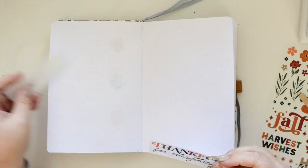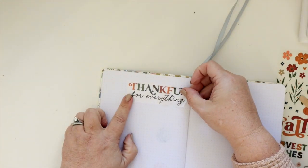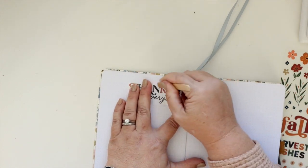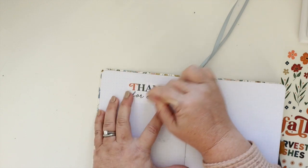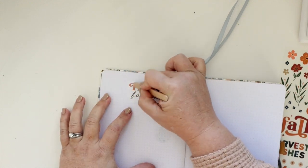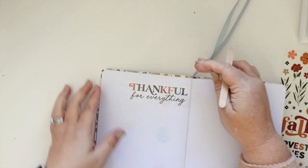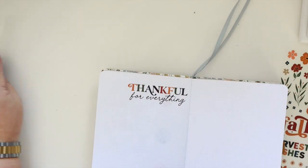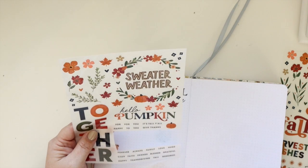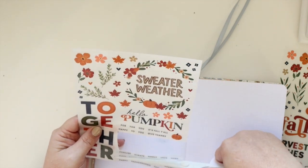I am basically using exclusively this set of rub-ons from ScrapUp.com. They are freaking adorable and they go on like butter. I really was surprised by how much I liked them. I knew in the package that they were really cute, but then using them on this layout was even better than I imagined. I will link them for you below in case you'd like to pick them up as well — I just think they're absolutely adorable.